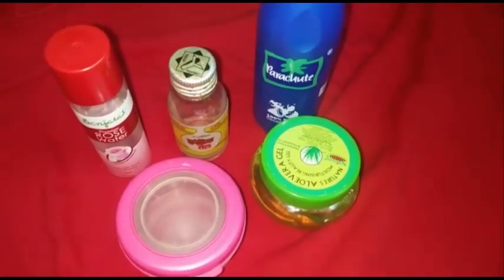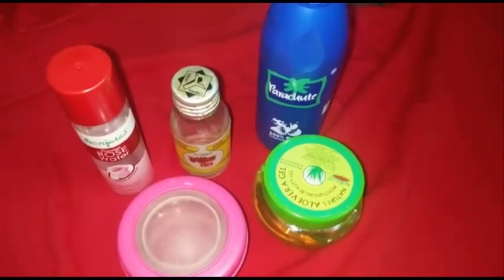Hi friends, welcome to Adhya's channel. In today's video, I am going to share how you can prepare a moisturizing cream at home for babies. Now let's see the ingredients and preparation method to prepare homemade moisturizing cream.